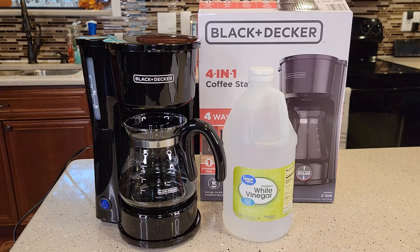Hello everyone, this is Just a Dad. Today I'm going to show you how to descale this Black & Decker 4-in-1 coffee station, model number CM0750.